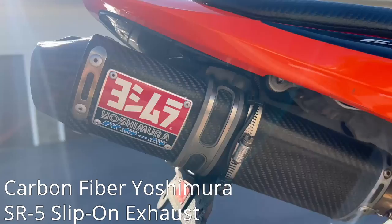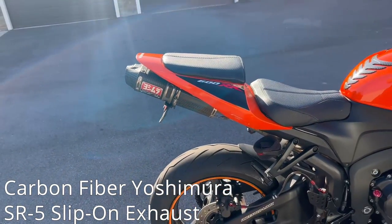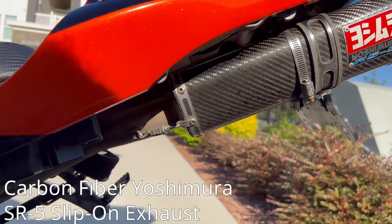Starting off with the first mod that every motorcyclist enthusiast does to their bike is a slip-on exhaust. We have the Carbon Fiber Yoshimura SR5. Let's go ahead and play a sound clip.